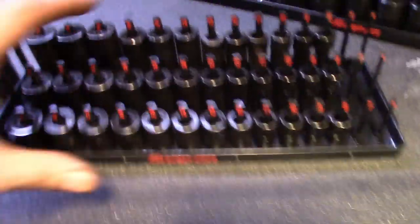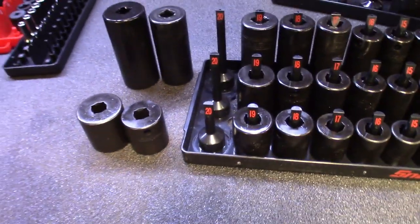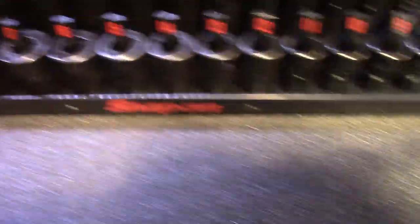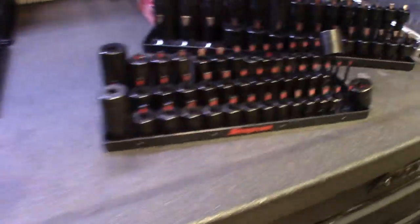Now I've got to spend another couple hundred bucks to finish that out. I don't have a spot for these two extras - what am I gonna do, set them next to each other in the drawer, put them on a mag rail, or do what I did and put the 21 on the six-point where I don't need it? I like these Hansen-style trays but you can see it's kind of turned into a rant at this point, because I'm trying to fill these things up.